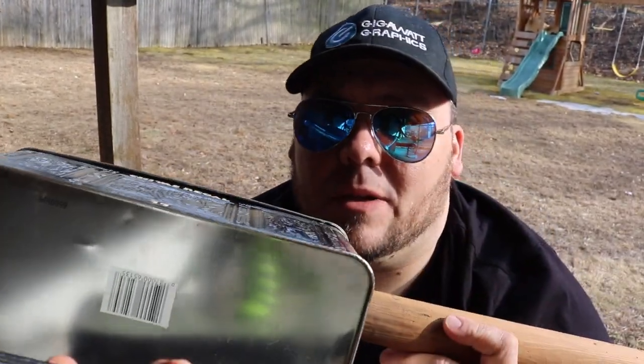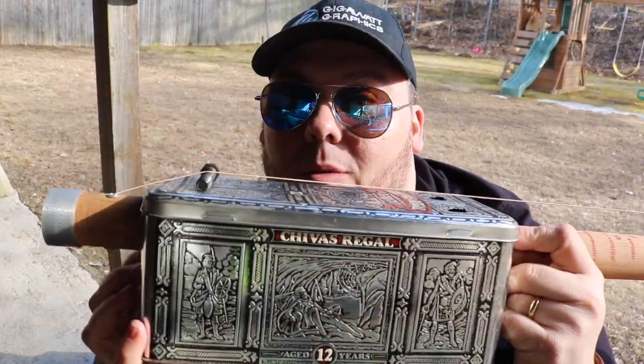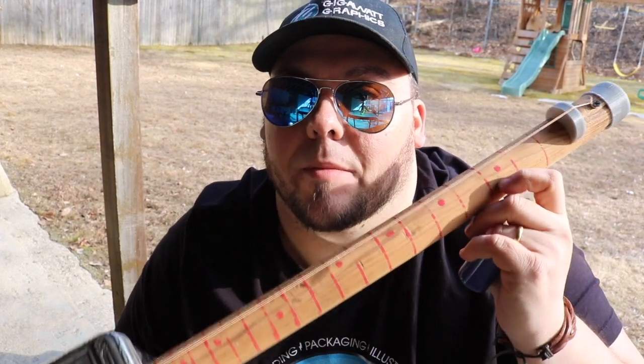For my first build, it was probably a bad idea because I had to learn how to properly drill through metal, which isn't so proper, but it turned out alright. One string diddly bow.